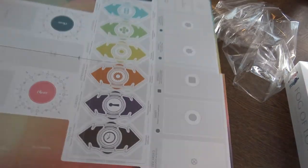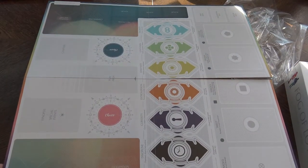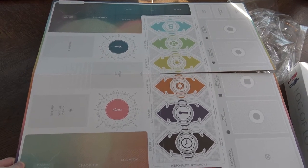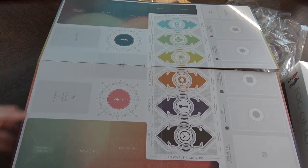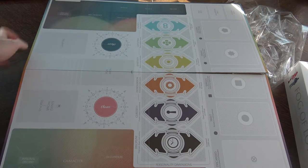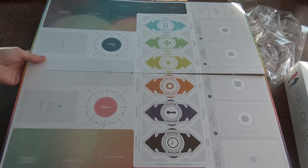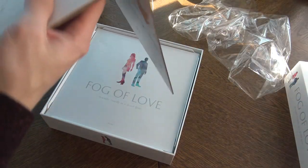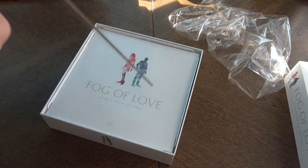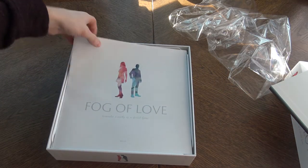So there's a board. It's a nice production here. It's definitely a good production. Beautiful. These colors are nice, by the way. There's not much art on the board, so there's not much to say except the quality is good. I like the thickness. The back is just white, but here we have rules.